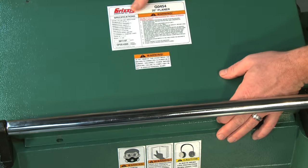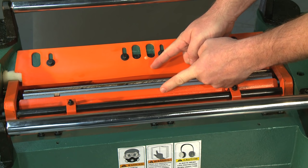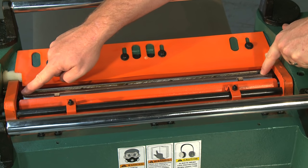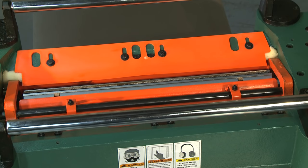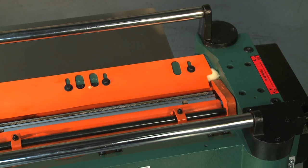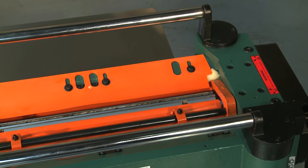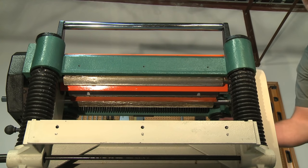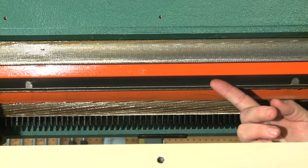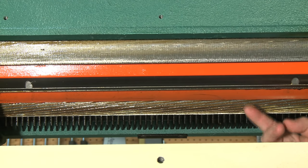The cutter head on the G0454 is milled from solid steel and measures 3-1/8 inch in diameter. The cutter head uses four high-speed steel knives, each measuring 20 inches long by 1/8 of an inch thick. Knife setting adjustments are easily made using the included jack screws. The cutter head is housed in the heavy all-cast iron upper body of the planer, keeping vibration to a minimum. The G0454 is equipped with a chip breaker and pressure bar near the cutter head, where the pressure bar keeps constant pressure on the material while the chip breaker facilitates proper dust collection.